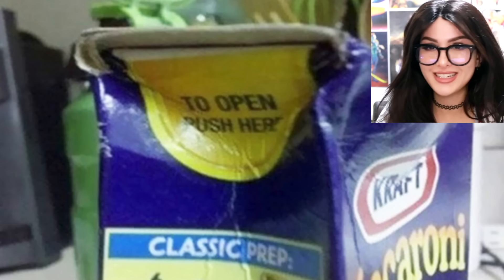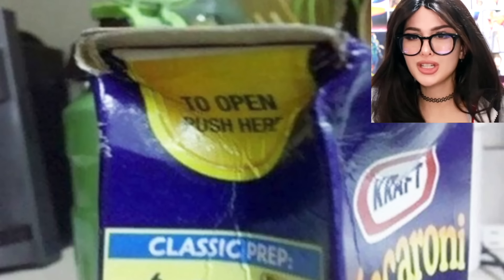You know when you open the mac and cheese box and it says 'push here to open' — it never works. Open me, push here. The box is much too powerful for that.